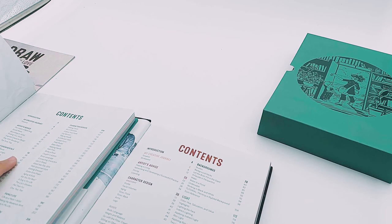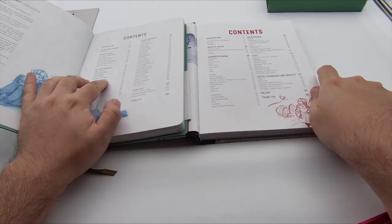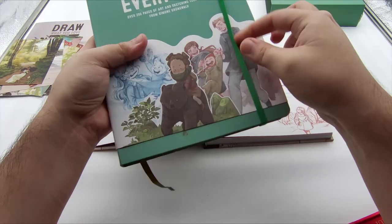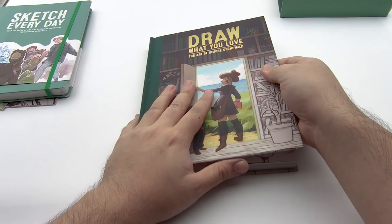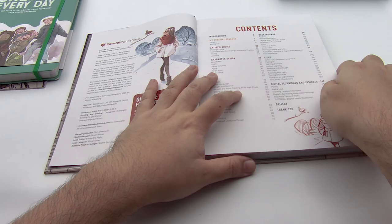The second book has a whole section on lighting, compared to just pages 58 to 60 in the first book, plus digital techniques — which is a next level from the first book. So just from the table of contents, it seems like if someone is starting out, the Sketch Every Day book would be for them, and someone a little more advanced would prefer to pick up Draw What You Love instead. But let's take a quick look at the lighting sections and compare.